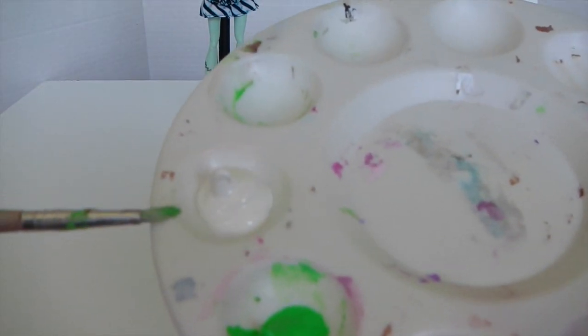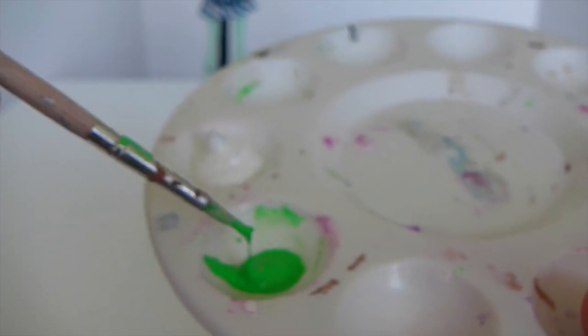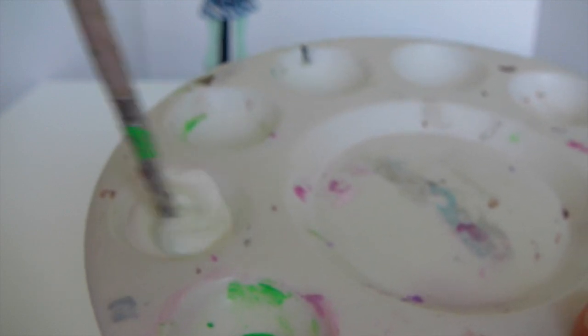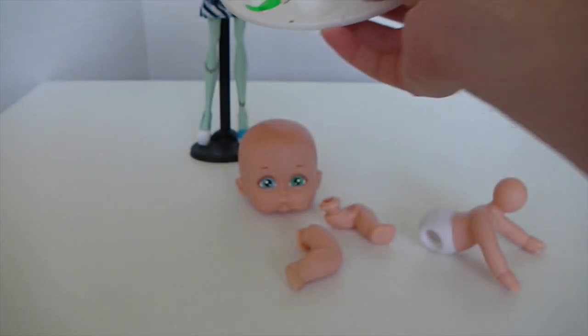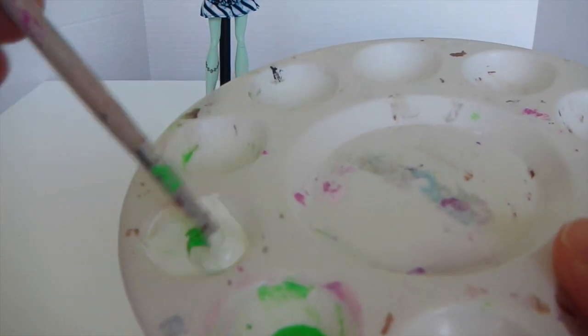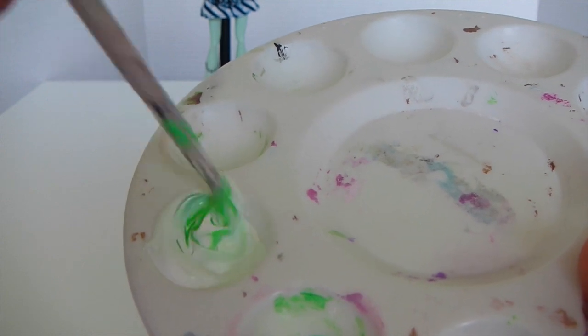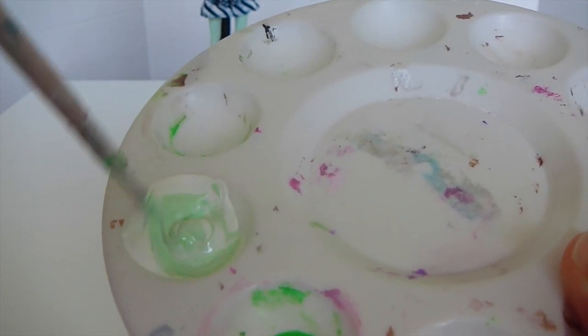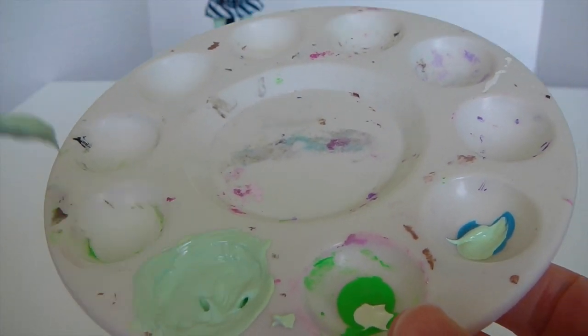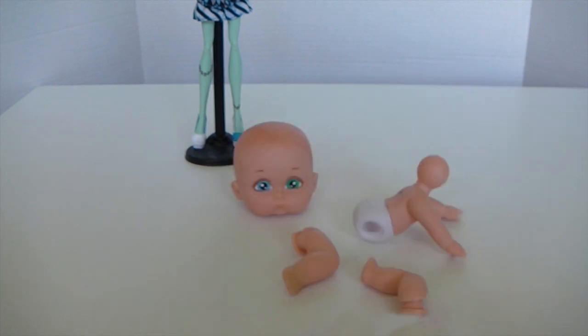I've just poured in my white and my green, and I'm going to get a little bit of the green and mix it into the white, just keep adding it in until I get the right consistency — you can compare that to Frankie's skin tone. I've finished mixing my color and I've also added a tiny little bit of blue in it as well just to darken it. Now that my paint is all mixed up, I'm going to go ahead and paint all the limbs including the head.